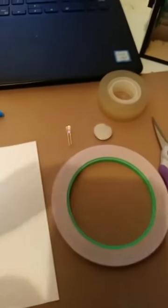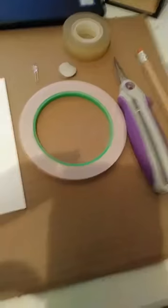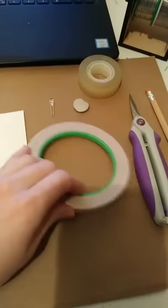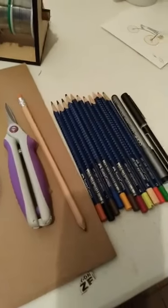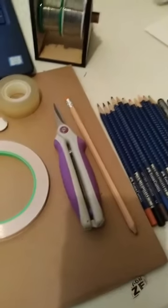So I have paper, I have a push pin, I have a LED, I have a coin cell battery, I have copper tape, I have scotch tape — you can use whatever tape you have around — a pair of scissors, pencil, colored pencils, markers, whatever you'd like to use. You can even cut and glue on stuff later.